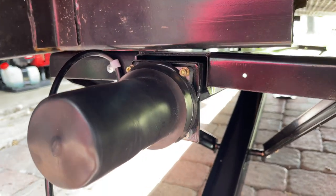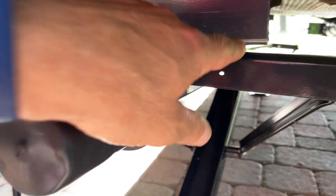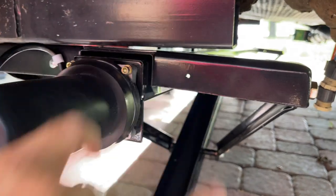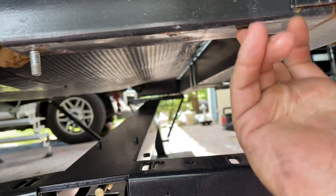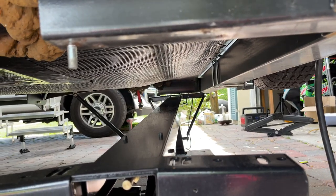We've got it slid into place and we're going to try to line up the holes. There does appear to be a hole here that should line right up with the bolt. Looking on the other side, it looks like when we raise it up it'll be the perfect distance to come right into the beam, so we'll go ahead and put the bolt in on the other side and see how it goes.